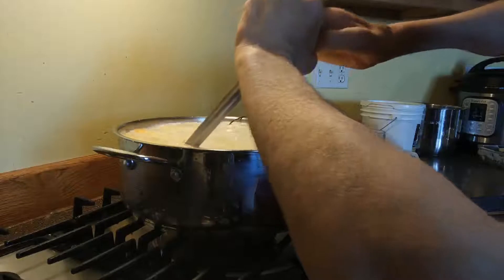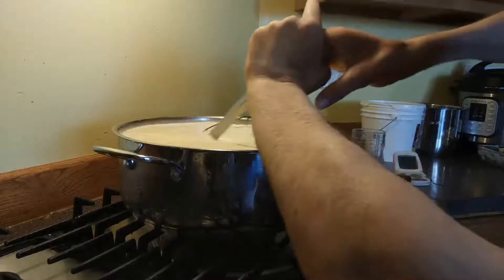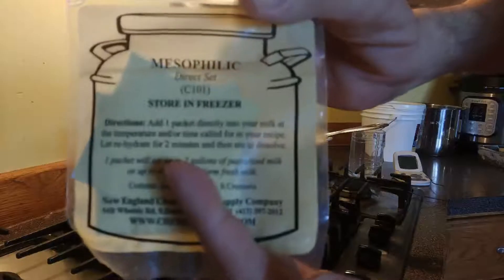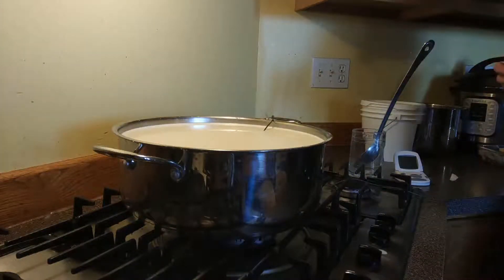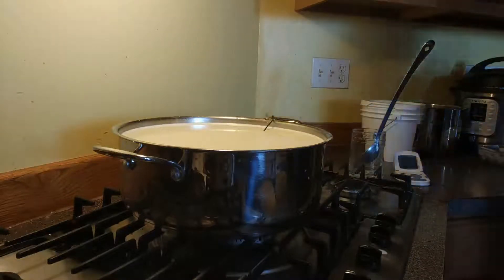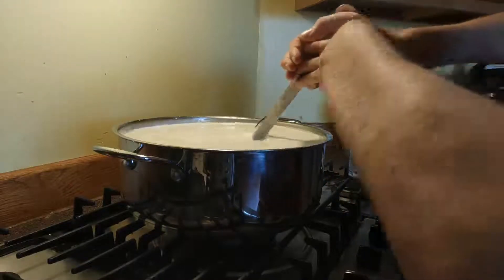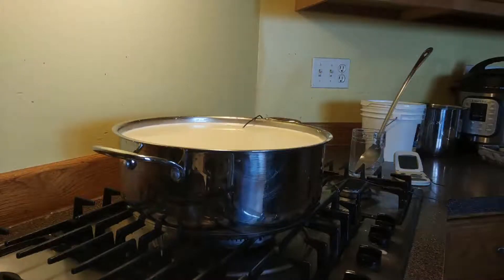Mix it thoroughly. Then we add a packet of mesophilic culture. We add it to the top of the milk and just sprinkle it on top. We leave it set there for five minutes or so, so the crystals will soak up the milk — that way it mixes up better. Once it's been sitting for five minutes, I mix it with the spoon for about a minute. Then we cover it and let it sit at 85 degrees for 30 minutes.